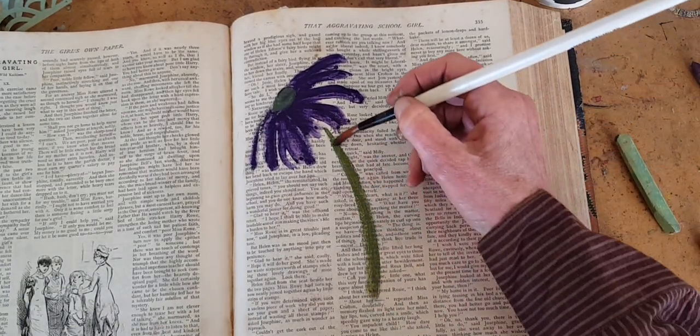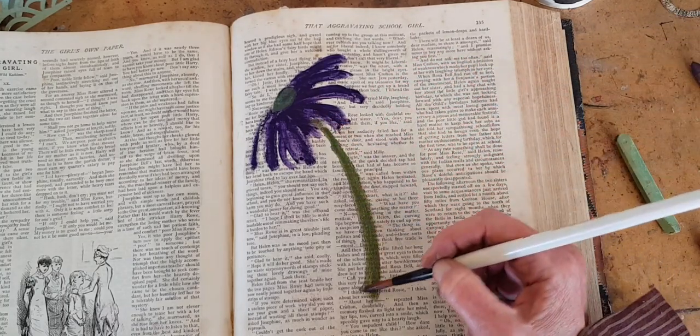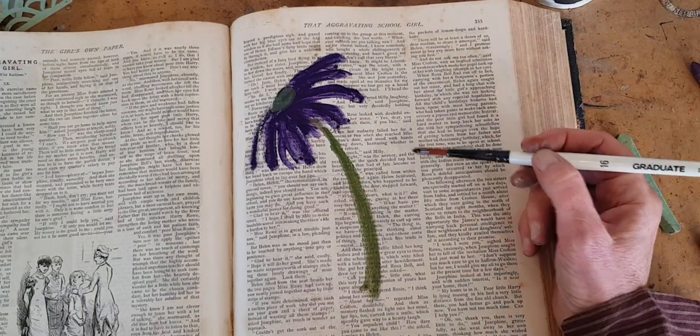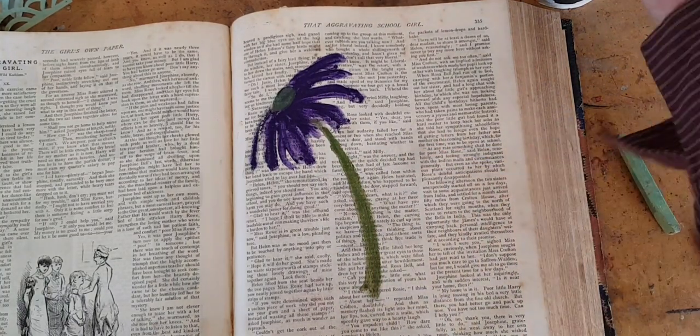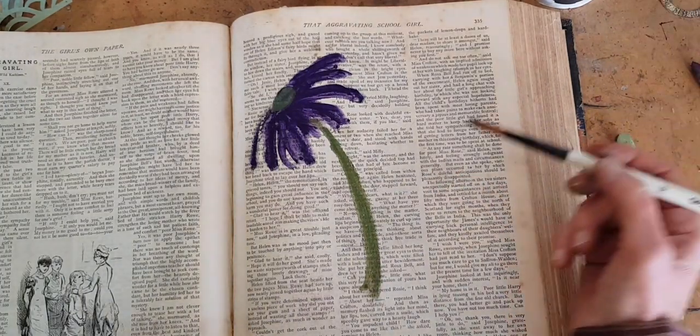You can soften that if you want, and I usually want. Now I'm going to go over here and with my water I'm just going to draw just some vague heart-shaped petal shapes, just four or five of those.